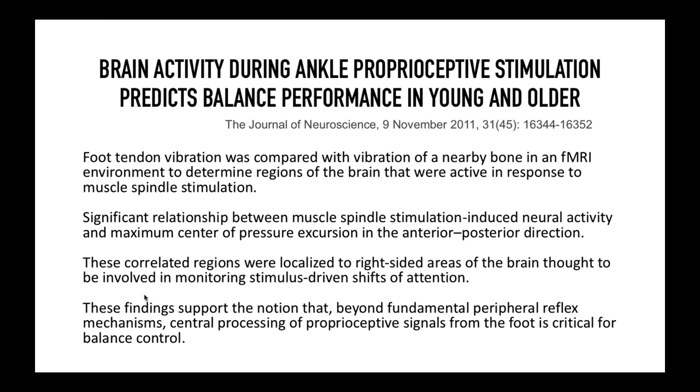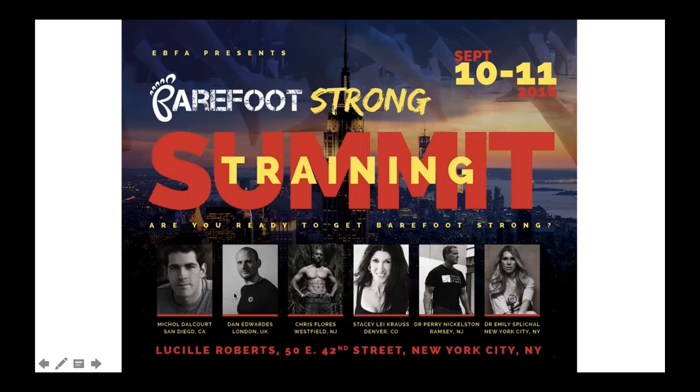If there are any questions, I'll be happy to answer them. Please check out the Barefoot Training Summit coming up in New York City — we are going barefoot strong. It's $300 for two days, worth every single penny, and we do offer CECs. Check out barefoottrainingsummit.com. And again, if you want the PDF with the articles referenced, email education@ebfafitness.com.